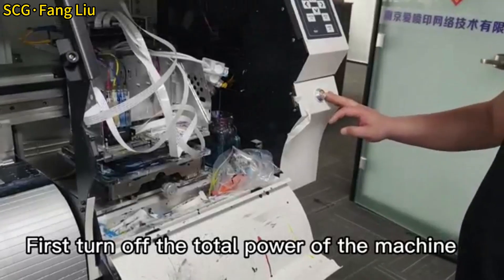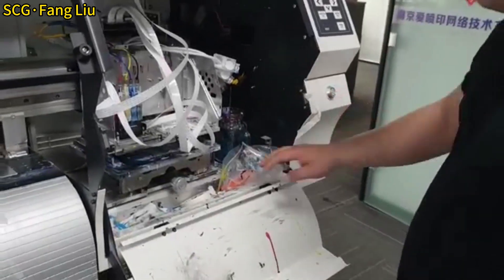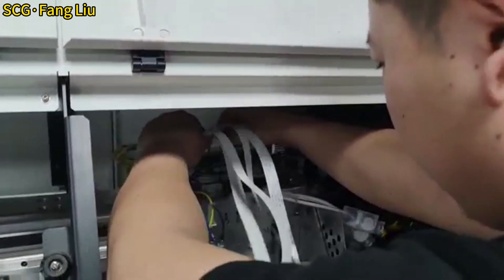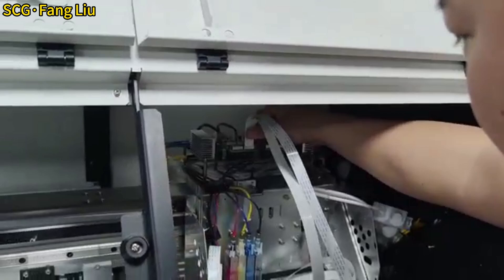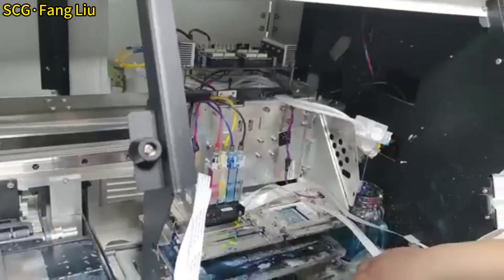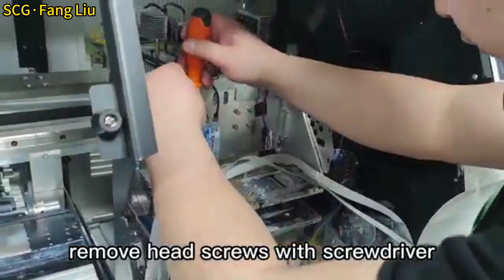First, turn off the total power of the machine. Unplug the nozzle data cable. Remove head screws with a screwdriver.